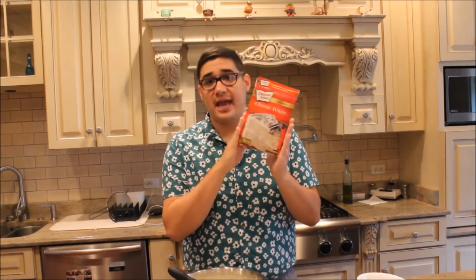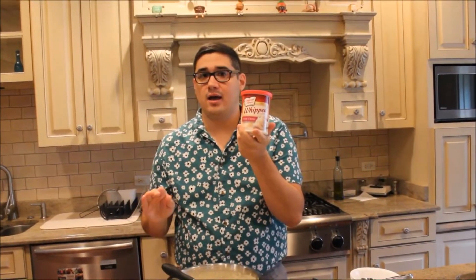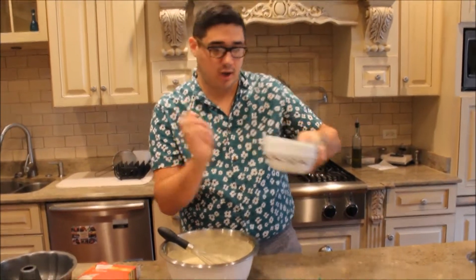We'll see if mine ends up looking like that. It's super easy — you make it in a bundt cake because it's easier to layer the colors. So you just need a bundt pan, you need a white cake mix. I got Duncan Hines because it was the cheapest. It doesn't call for frosting, but I'm not about to make a cake and not frost it — that's offensive. And then you just need some bowls to mix your colors in.